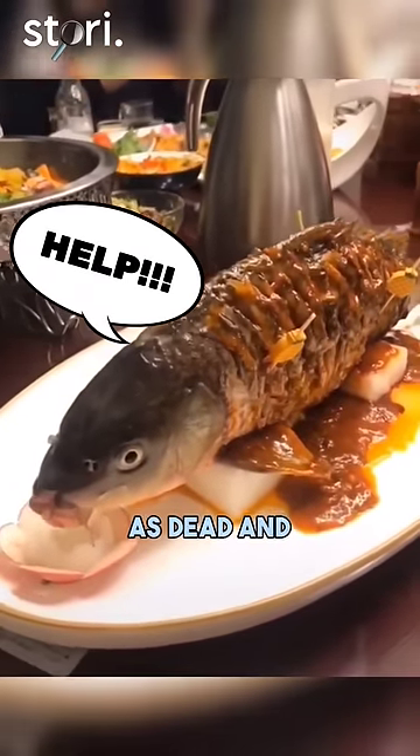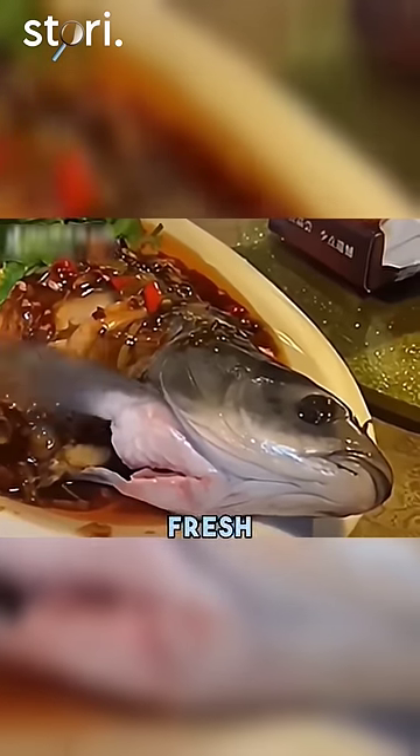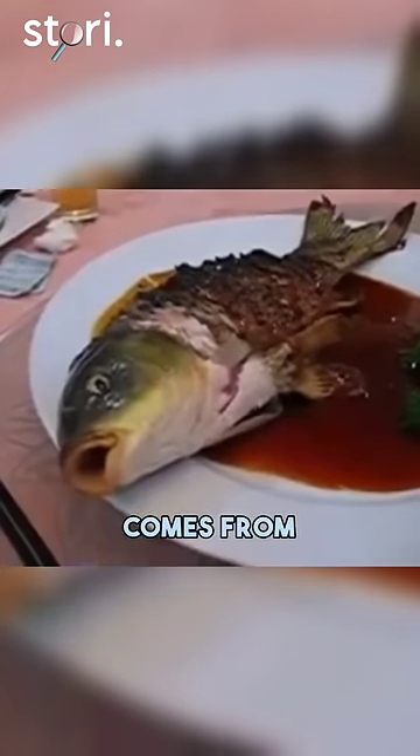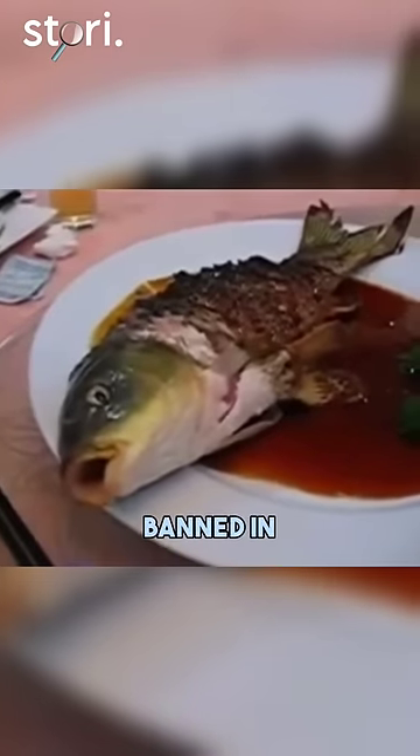Yin and yang fish, also known as dead and alive fish, is a controversial dish where the body of a fish is cooked while the head is kept fresh so that it moves its mouth and eyes while it is being eaten. The origin of this dish comes from Taiwan, but it is more popular within China and is now banned in Taiwan.